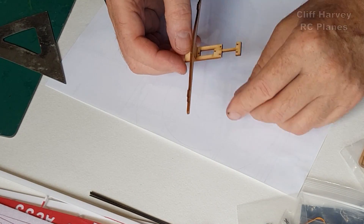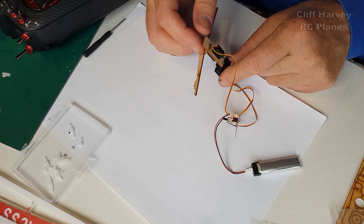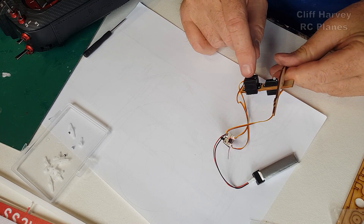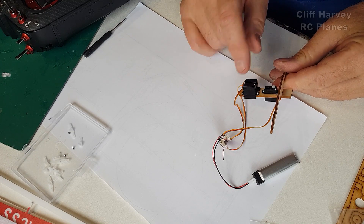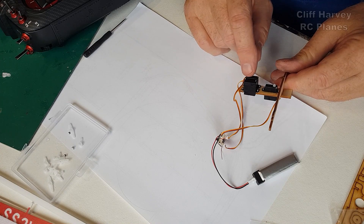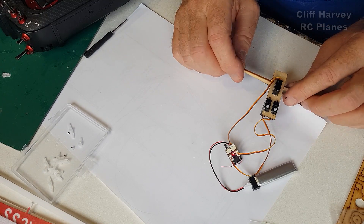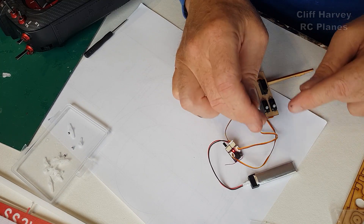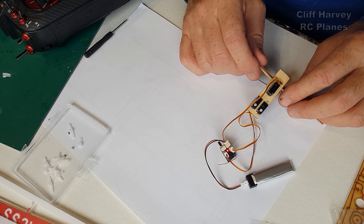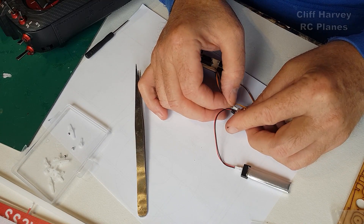Before I can do that I want to connect everything up and make sure the servos are centered. A point of note with the servos: be very, very careful to look at the two illustrations in the instructions. They're really clear, but all the servos are mounted from this side, and the elevator and rudder servos are upside down. Same with the aileron - very important to get that right because the slots in the fuselage side correspond to the height of the servos, so double and triple check that you've got those correct.